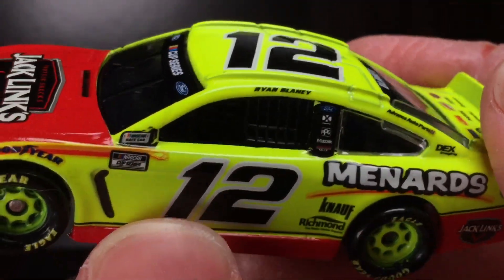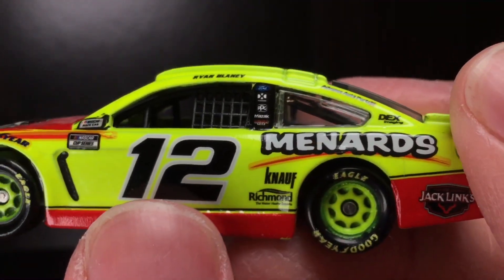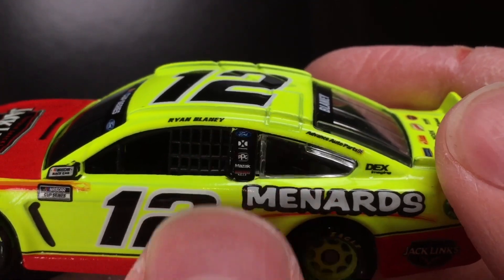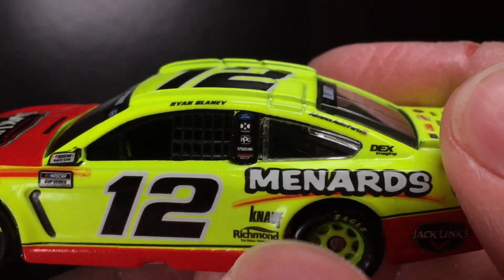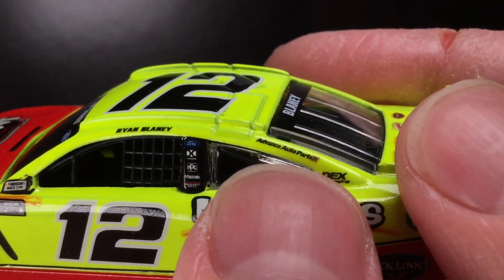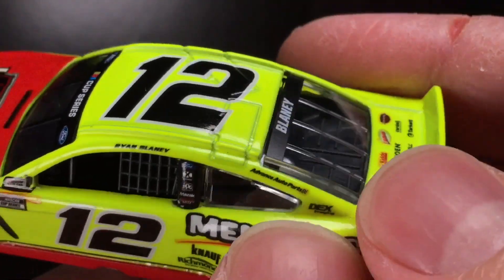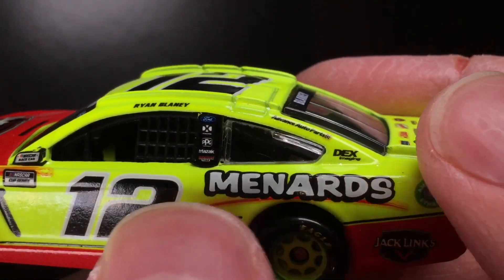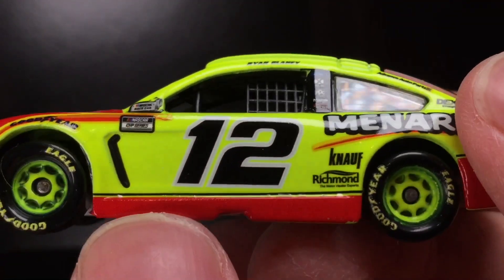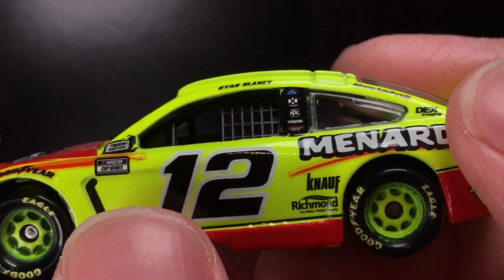Over here to the left side of this car — this thing's looking like a non-ripe banana, but that's just day-glow for you folks. You got Ryan Blaney above the driver's side window. You got Ford, PPG, Mazak, Discount Tire, Advanced Auto Parts — that's gonna be a diecast coming up, I think in June. Dex Imaging, Menards, Znoff, Richmond Water Heaters, Jack Link's, American Ethanol. Got the Penske number 12. On camera it looks like a light gray, but off camera it's so close to white.